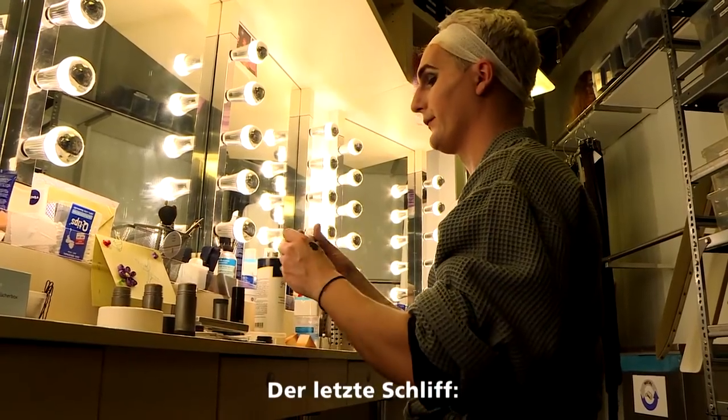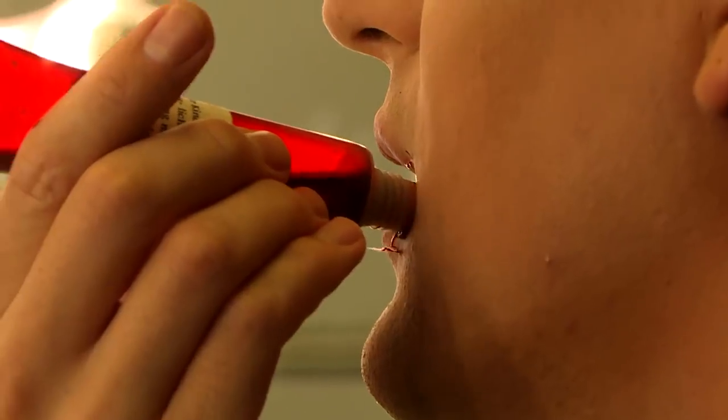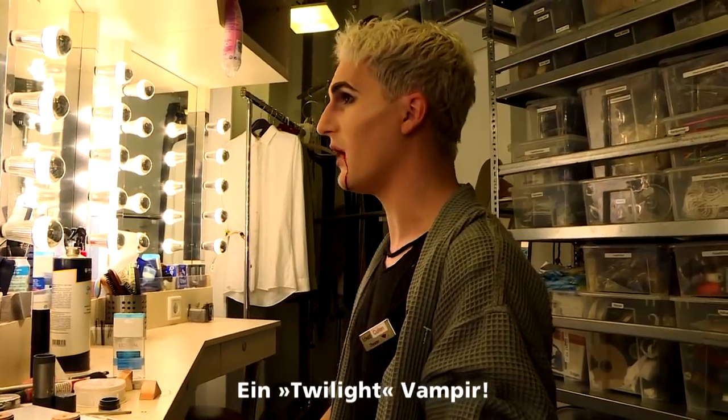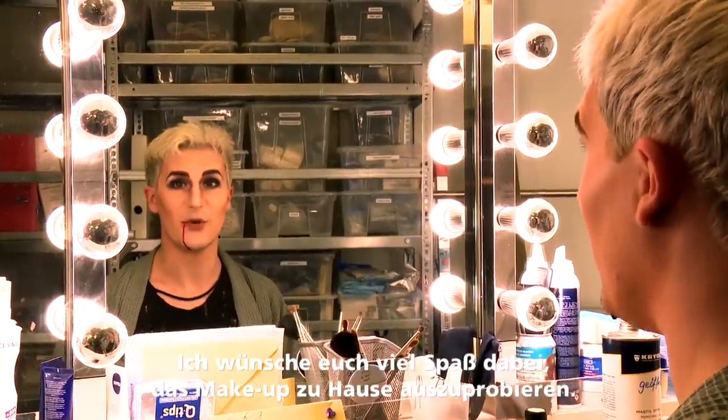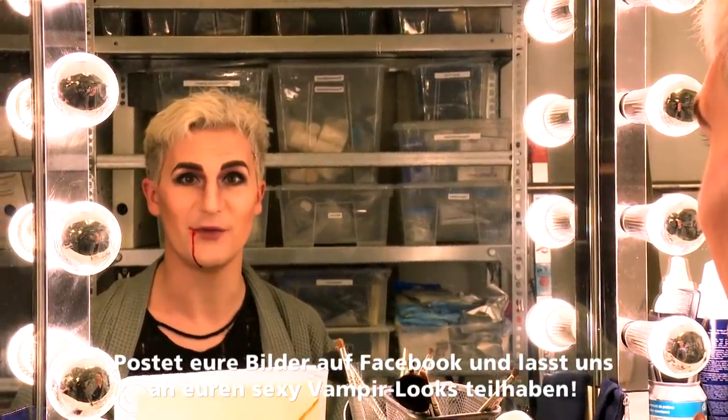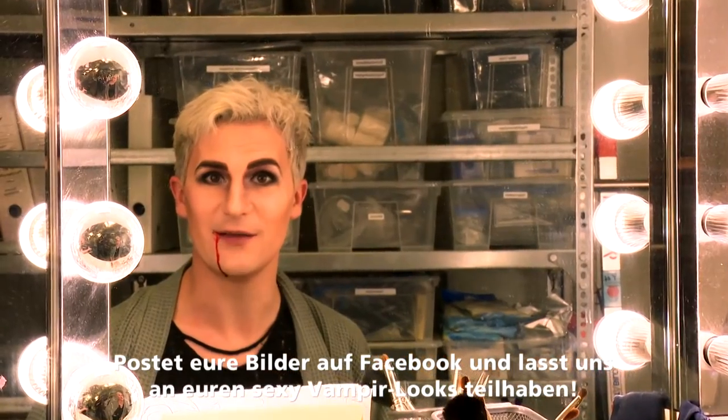Final touch — bit of blood. Isn't that delightful? Twilight vampire. Hope you enjoy trying it at home maybe, and post your pictures on Facebook and we'll see all you sexy vampires.